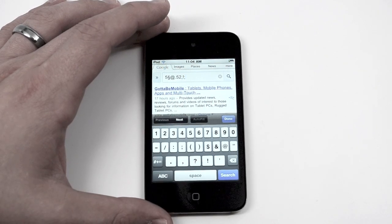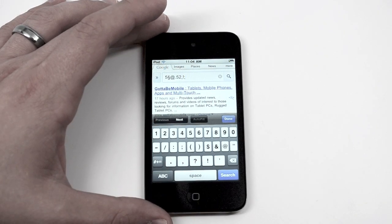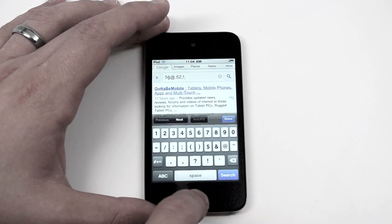So it works on the iPod and the iPhone, and it also works on the iPad, even on iOS 5. We'll give you a quick look at that here.